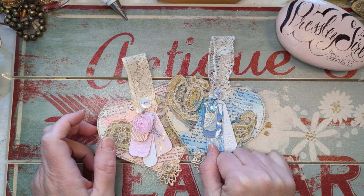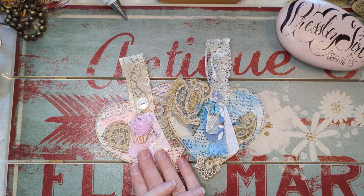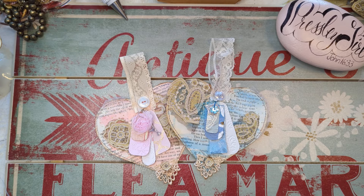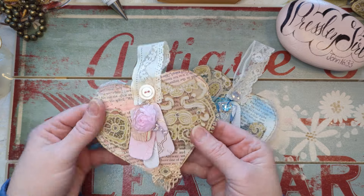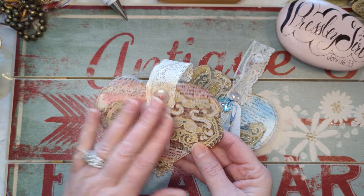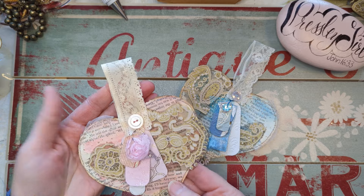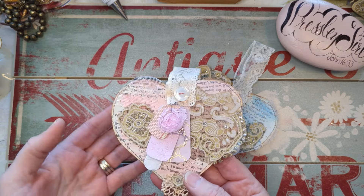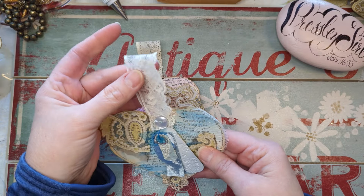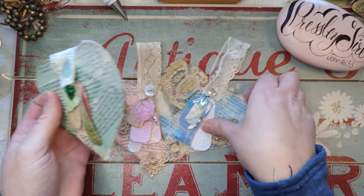Hello everyone, it's Monica with Presley Girl Creations. I hope you're all having a great start to 2024. I was in my craft room trying to use up some scraps and create some things, and I thought why don't I just create a video and show you guys what I'm up to. I have started making some little hearts here, just using some of my fabric scraps, paper scraps, laces, buttons, book pages. Valentine's is around the corner, I love everything pink and everything hearts, so I was working on this green one when I decided to stop.